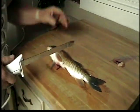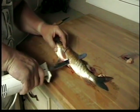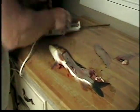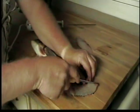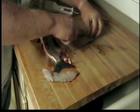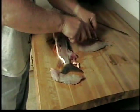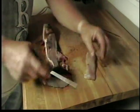One thing you do is you leave the skin on — you scale them and leave the skin on. The next thing you do is you cut the belly meat out and the ribcage.